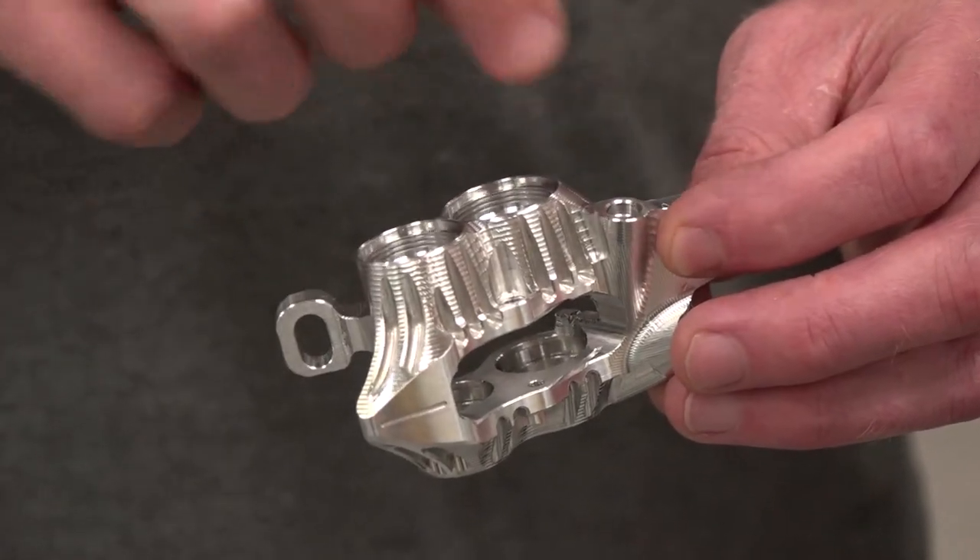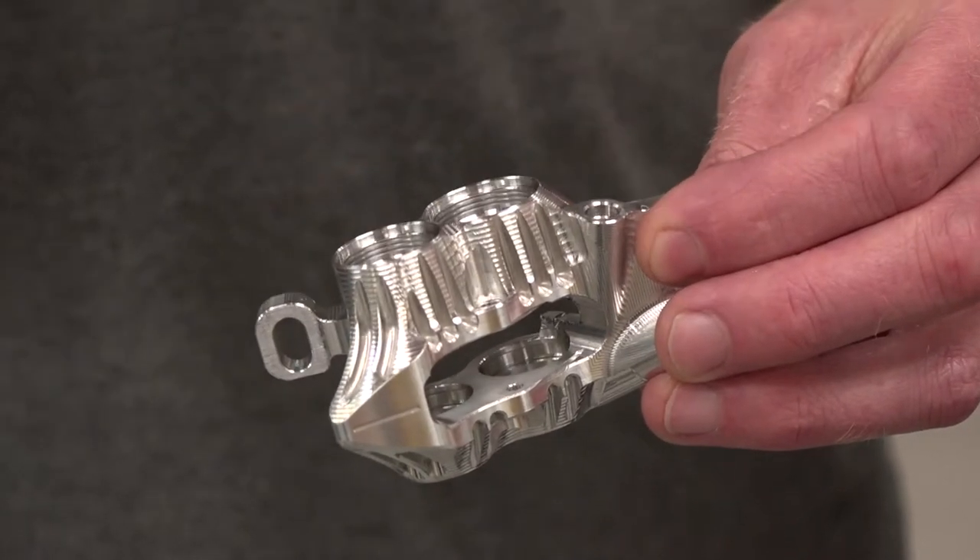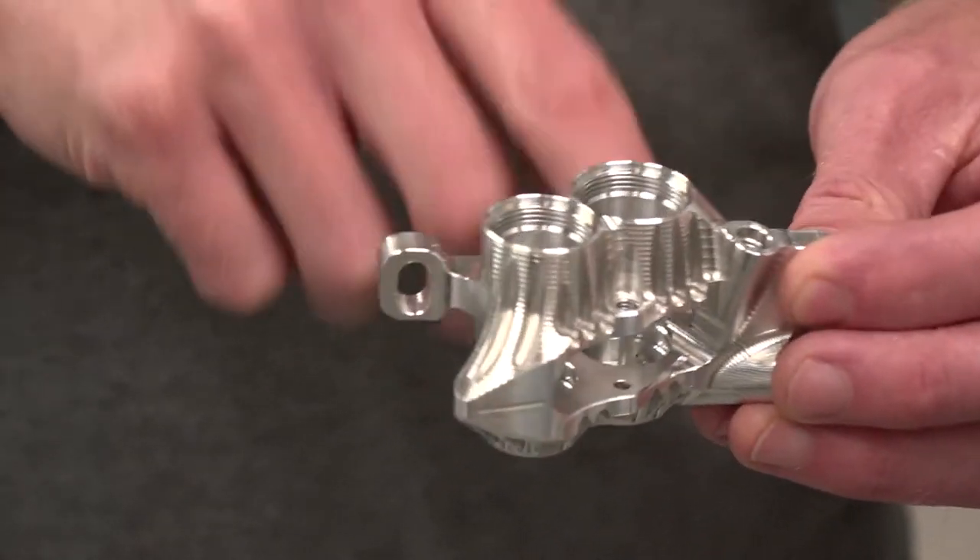The first machining process — done off the Brother machine — why don't you do it on here, simply because it's a five-axis application? Yeah, it's a five-axis application. There are all sorts of different holes at different angles for the bleed nipple and where the pipe comes out — the pipe hole. And then there's a slot that goes in that way. So there are a lot of different angles.